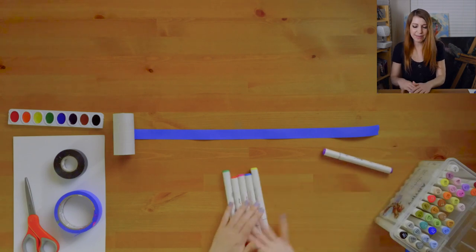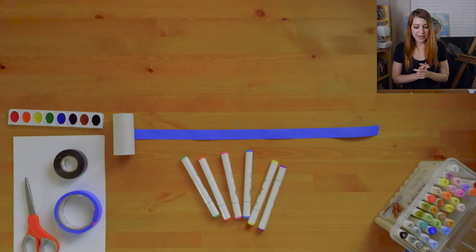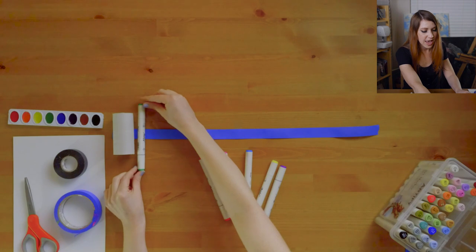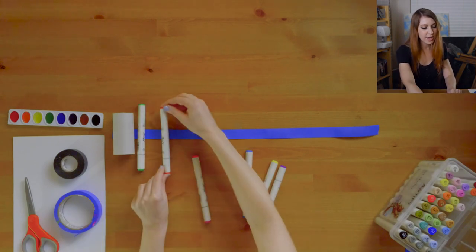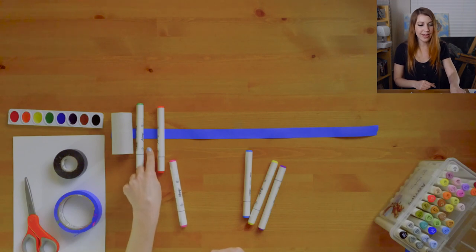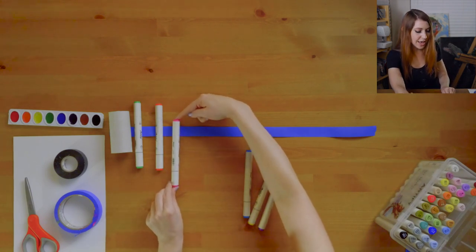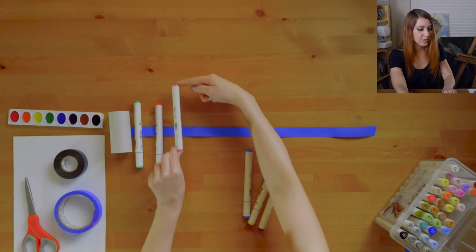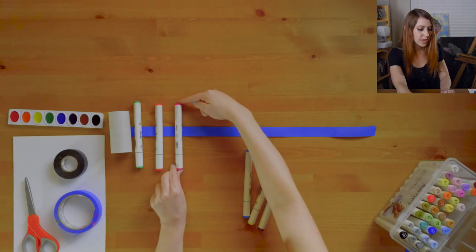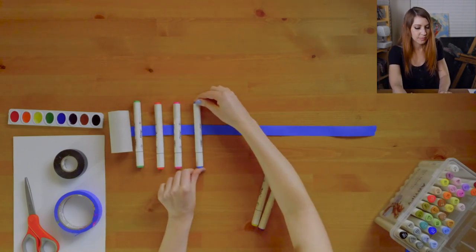Grab a bunch of markers — maybe like six. Go ahead and start placing them down on the sticky side of the tape, leaving just a little bit of room in between them. Pretend there's a ghost marker in the middle: regular marker, ghost marker, regular marker. Make sure they're all the same height so they all reach the paper.